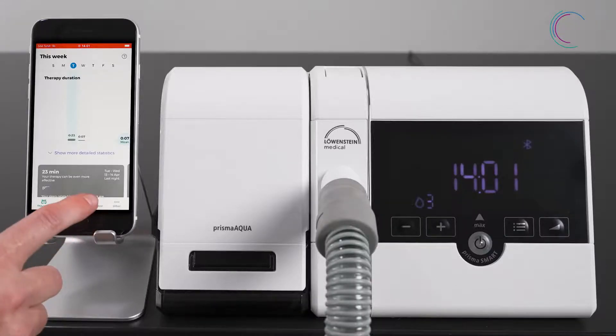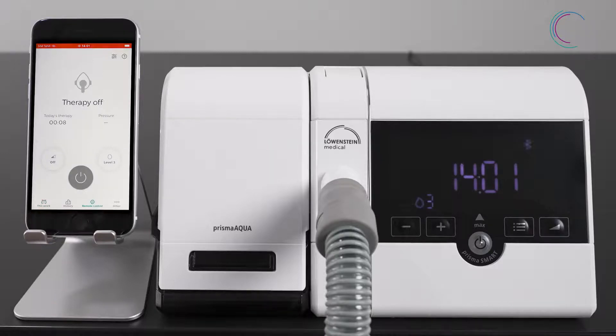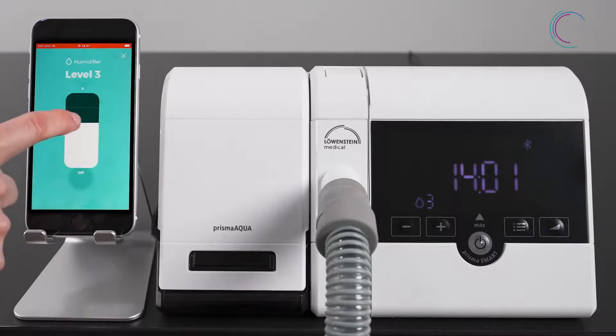Go to remote control and press on the humidifier symbol. There you can adjust the settings of the humidification level.